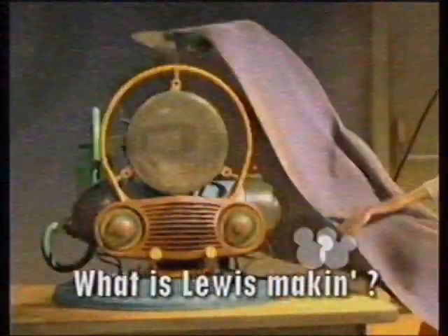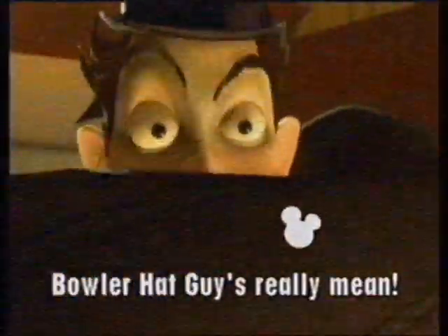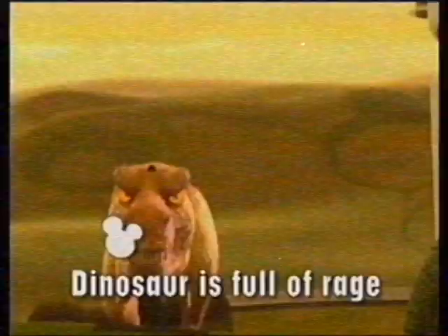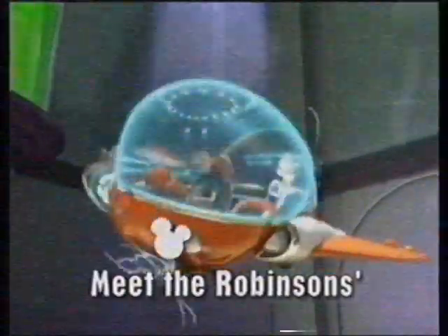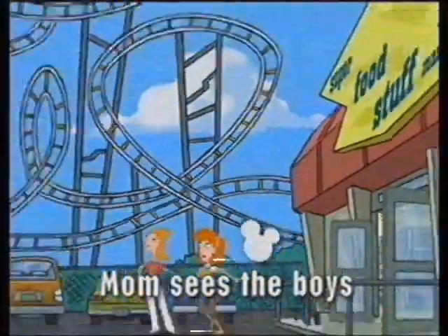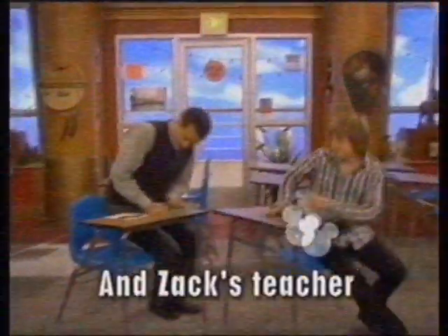London's full of staking. Zack and Cody go bananas, and we meet the future. Dinosaurs full of rage. Woody seeks a girl on deck. Meet the Robinsons — Derek's mom sees the boys and stops them.